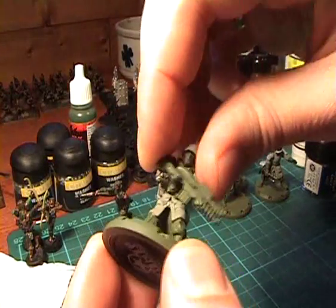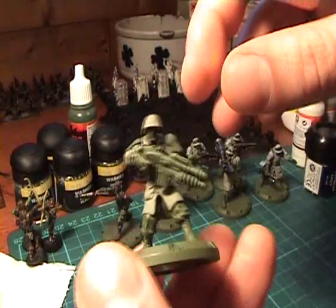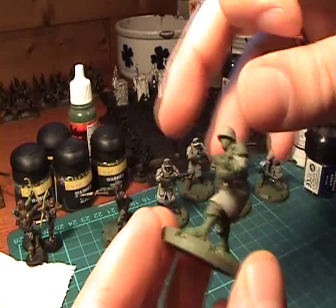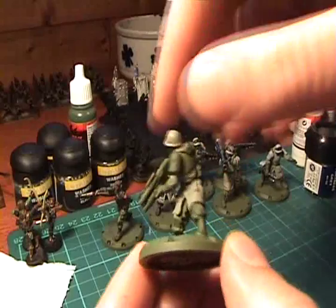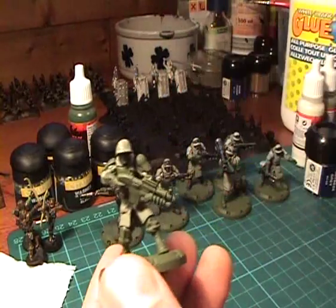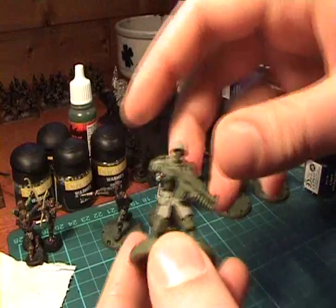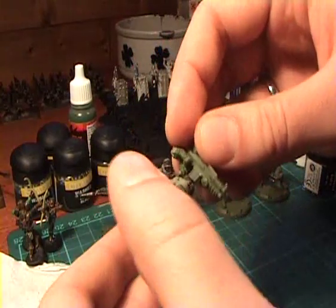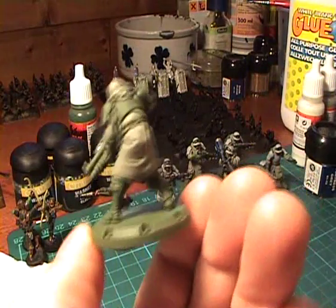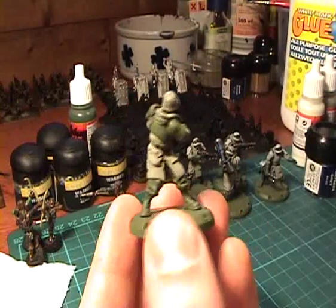You might also have noticed that I didn't glue the upper body in place. I find this very convenient because on one hand you can paint all the areas much more easily. And if you store these in some foam trays, the flexibility means that they won't break apart so easily. In my book that's a plus, but by all means glue them in place if you don't like them having this pose in the end.